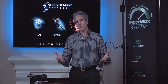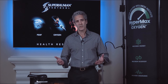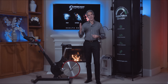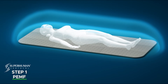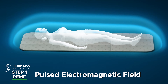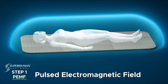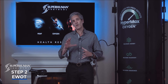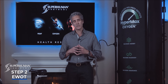EWOT is not a product, EWOT is an acronym. There are products that let you do EWOT and this is one of them. This is called Hypermax Oxygen and this is Stage 2 of the Superhuman Protocol. Stage 1 is where we do PEMF therapy, pulsed electromagnetic field therapy, where you lay on a body mat and alkalize the blood by sending a magnetic field through the body along with various frequencies — creating an opportunity for more oxygen to get to more red blood cells.